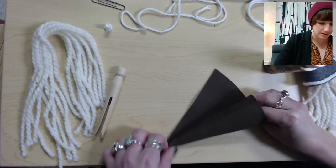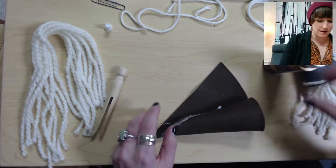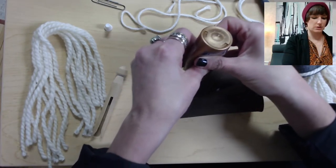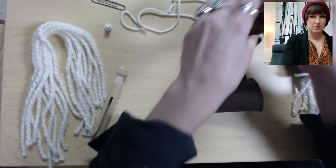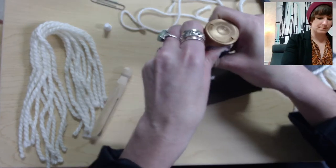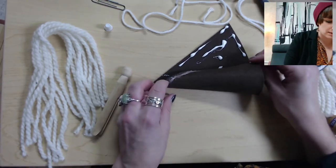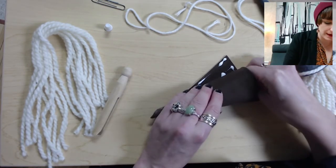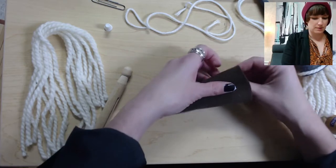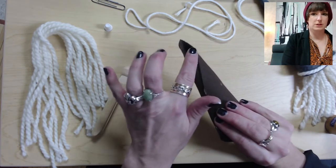Give it a second to stick and make sure it's as even as possible. Now put glue on the rest of this part and roll the rest up. Once you've glued the rest of the fabric, go ahead and roll it up to create the hat. There we go — you've got a nice little hat shape.